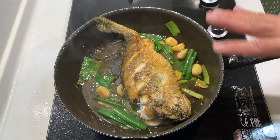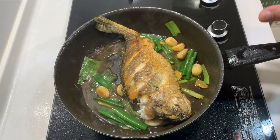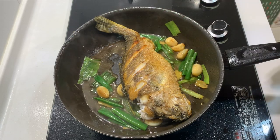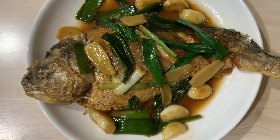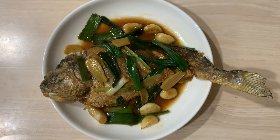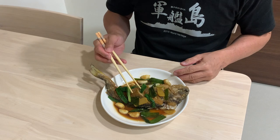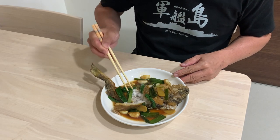I'm not going to add any more corn starch solution. I'll dish out the fish, plate it, and then we are going to enjoy the fish. Let's try the fish — I am very excited. I have never tried yellow crocker fish before. Let's get the fish out.